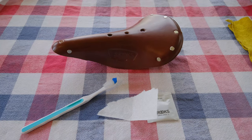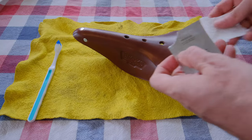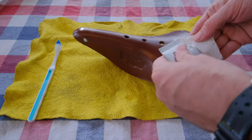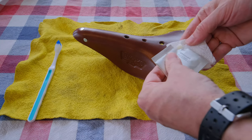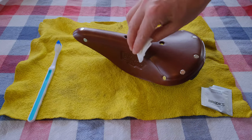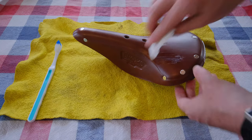On the top surface it doesn't take a lot because it's pretty smooth, so I'm just going to squeeze a little bit out onto my paper towel here and wipe it in.